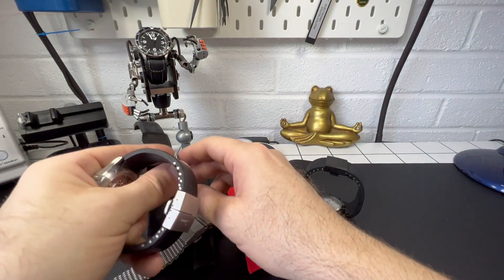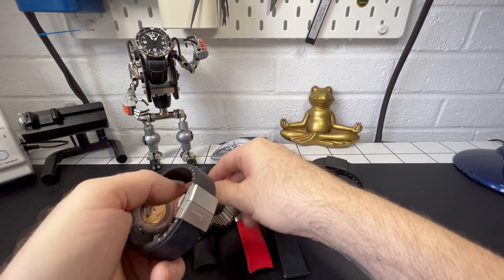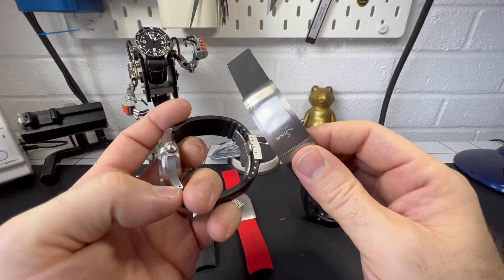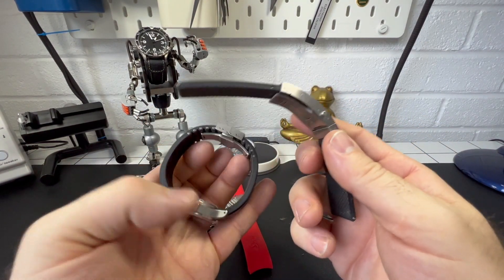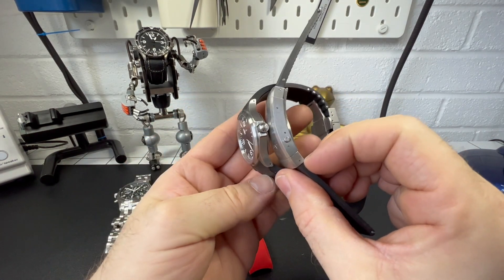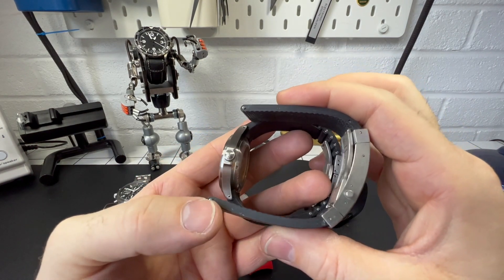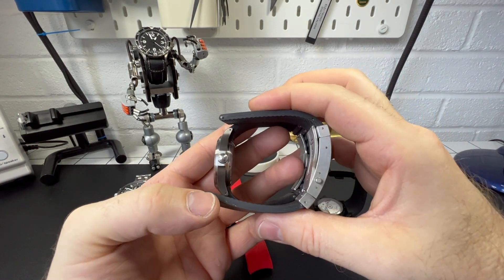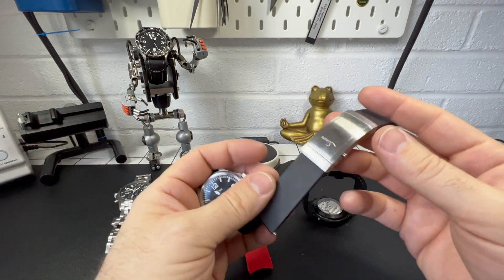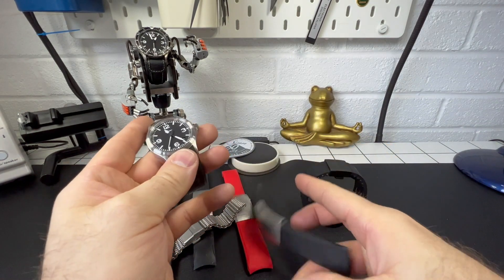Here is a silver one for more contrast — you don't see this one very often, the sanitized version. Now as you can see, big clasp. Look at it next to the watch — it's bigger than the actual watch, so I can never understand these on smaller watches. It just overpowers them. That's just my personal opinion. These are aftermarket straps on this one as well, just to be aware.